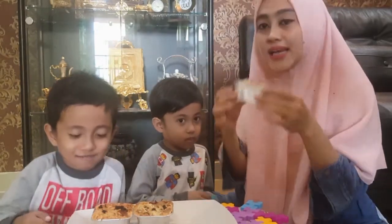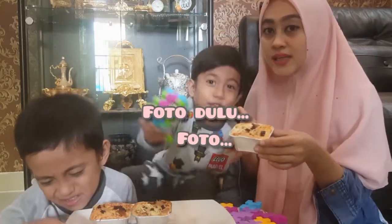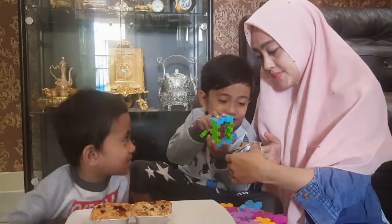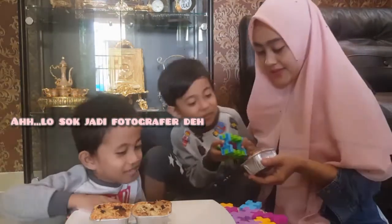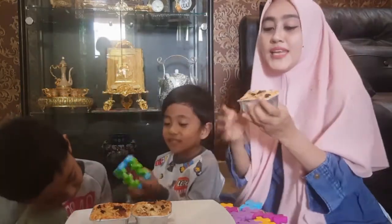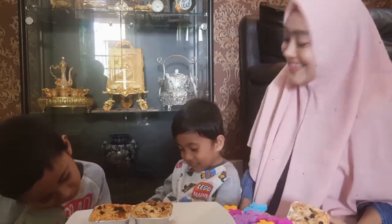Bahan dasarnya ialah kelapa muda yang dikerok, susu putih. Foto dulu — jangan ada tangannya. Oke, cikrik! Ini bahan-bahannya terbuat dari kelapa muda kerok.